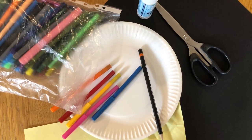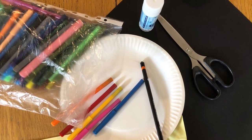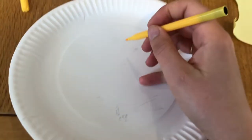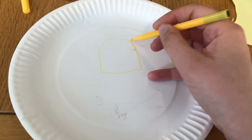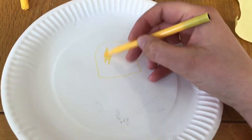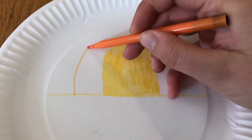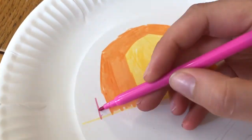You'll need a paper plate, coloured pens, black and yellow paper, glue and scissors. Use your felt tip pens to colour in a sunrise scene on your picture. Start with a yellow semi-circle, just like this. Then add other colours until you have a beautiful morning sunrise scene.